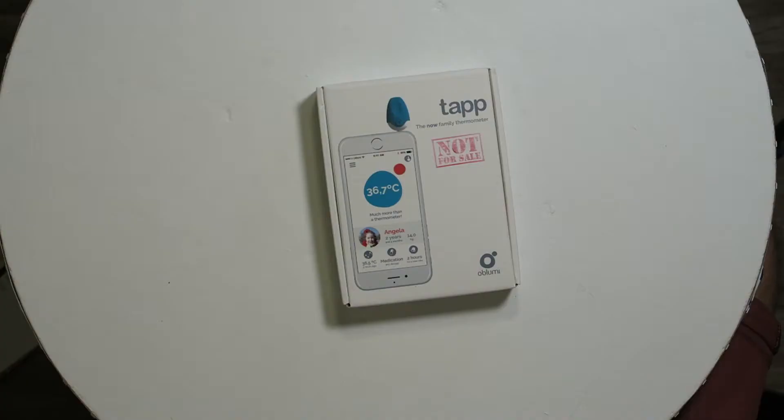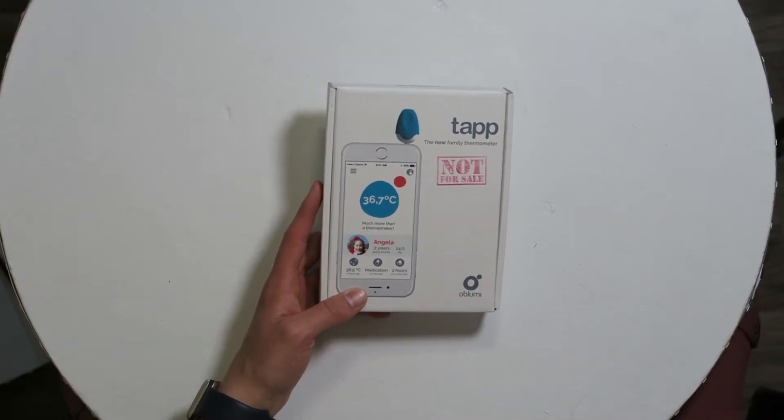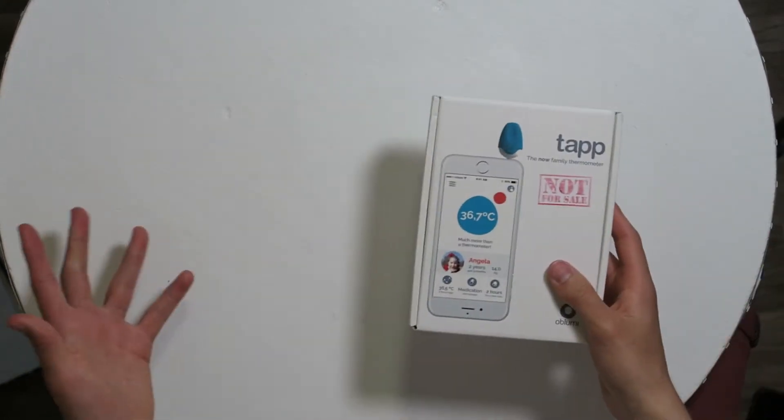Hi, I'm Simon from the Red Ferret. As you can probably tell, it's smoking hot outside, so the perfect opportunity to review a tap thermometer for your iPhone. This little device is called the Obloomy Tap — it's an infrared thermometer for your smartphone. Let's check it out.